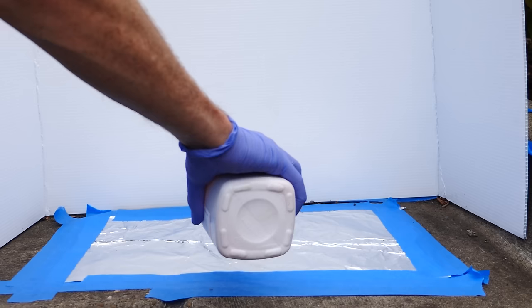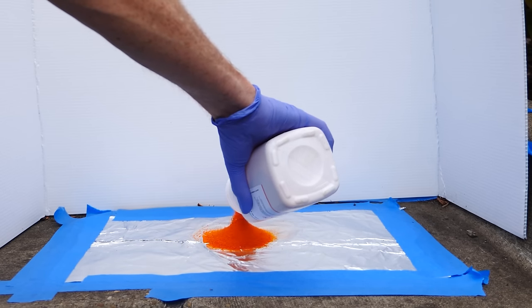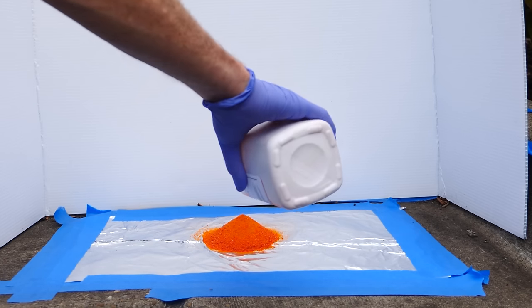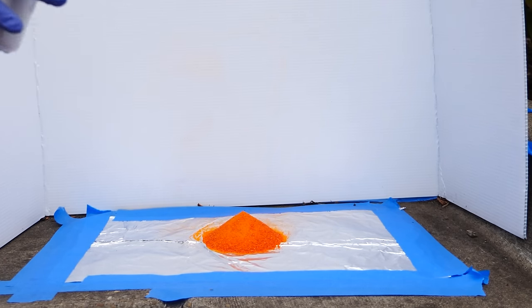So today I wanted to do a little bit more dangerous volcano reaction. I'm going to be using ammonium dichromate. This is the dangerous part because it's a carcinogen and it's also highly toxic, so you don't want to eat this stuff or get it on your hands or anything. The cool thing about ammonium dichromate is that it's pretty unstable, which means if you heat it up to just around 190 degrees Celsius it'll start to decompose.